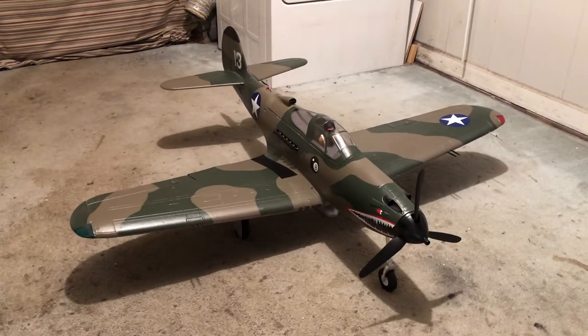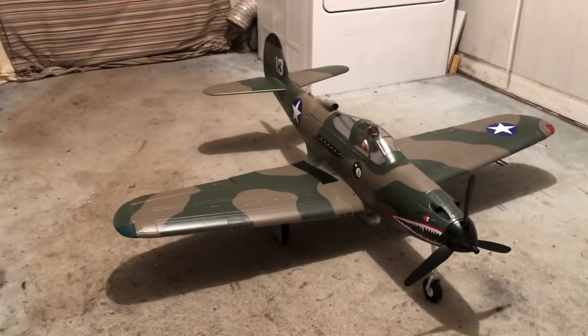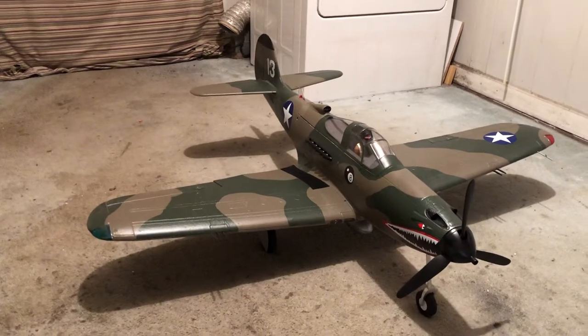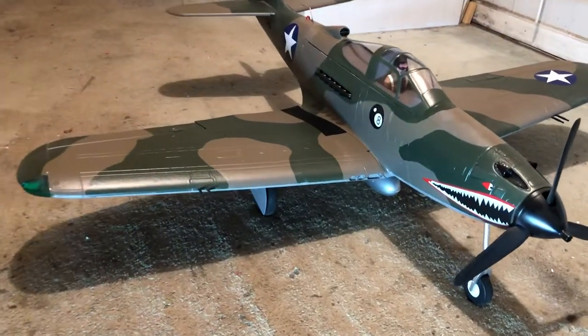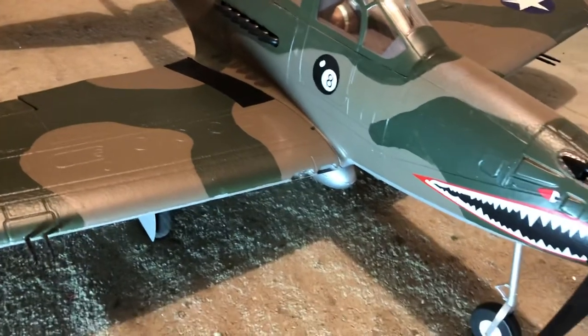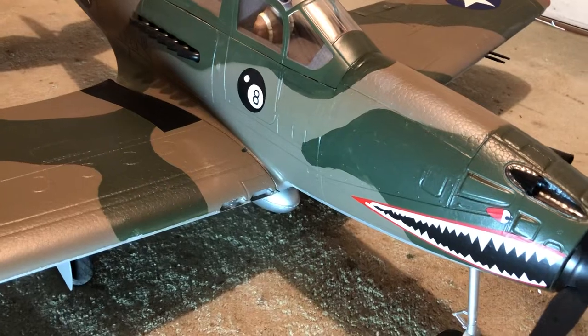Okay pilots, I'm gonna show you what I've done to my E-Flight P-39 Cobra. I took — I can't remember what it said, Patty Bell or something like that — took that big yellow decal off of it.